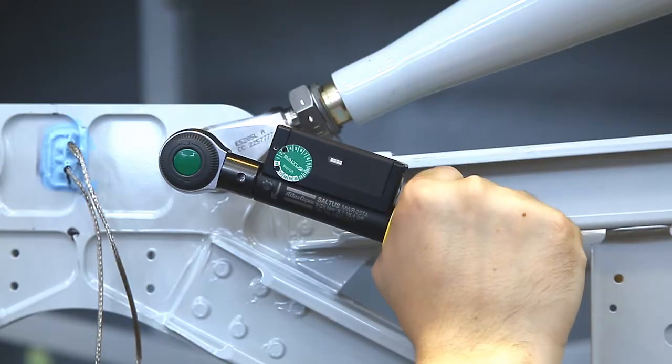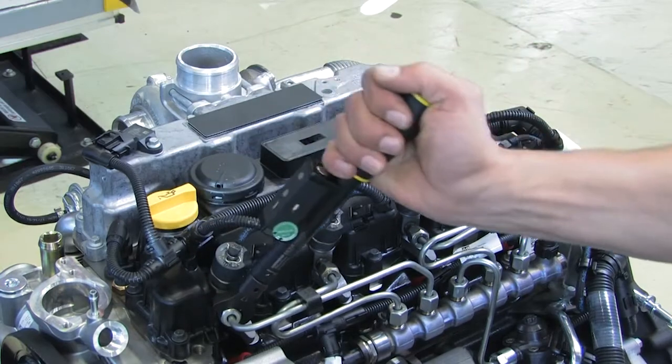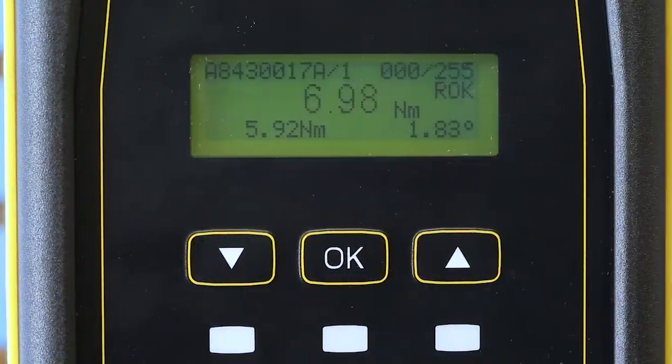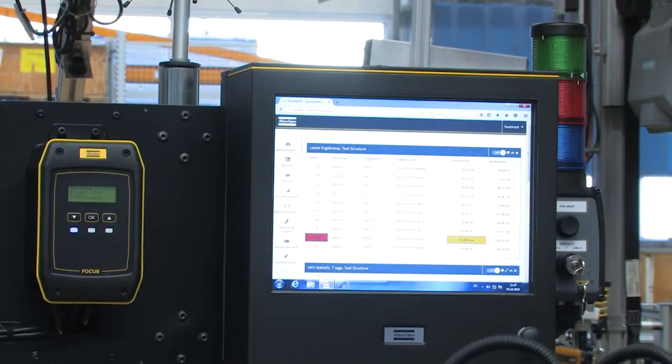The Mechatronic wrenches will still make a distinctive audible and tactile click sound to support high productivity. The focus controller handles the process, reporting all results in real time for full traceability.